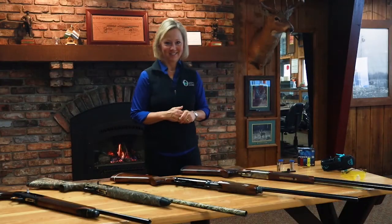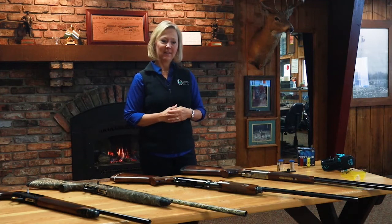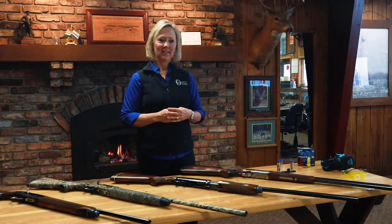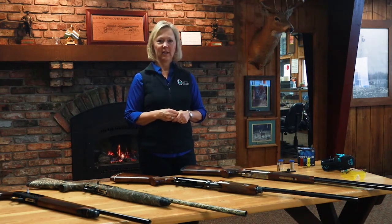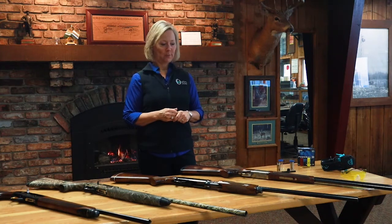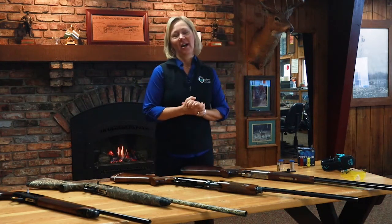Today we're going to talk about shotguns — they are near and dear to my heart, it's my favorite sport. I'm going to break it down for you so it doesn't feel overwhelming if you want to walk into a gun shop or talk shotguns with the guys.